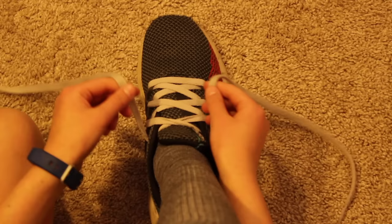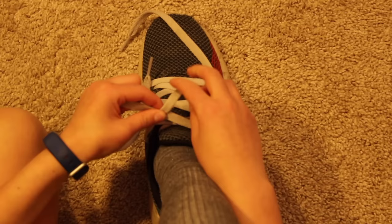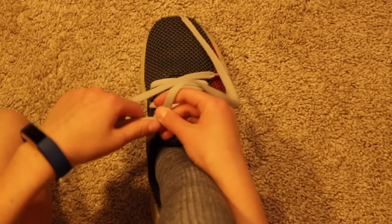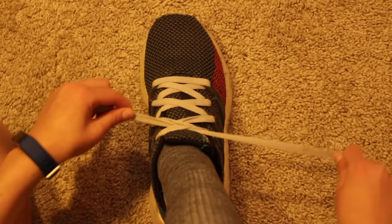Let's practice this. You cross, you pinch, put it under, and you pull. Let's practice again: cross, pinch, under, pull.